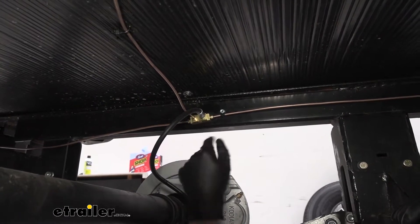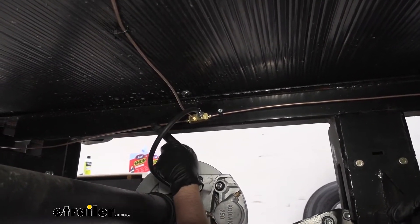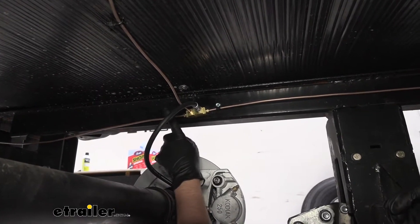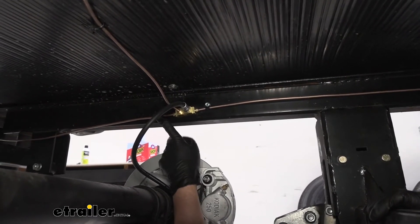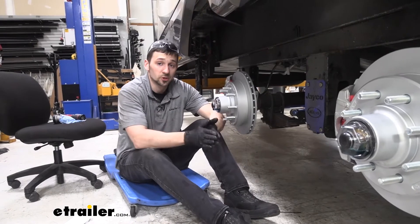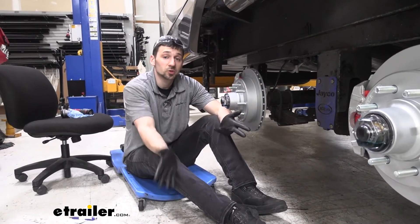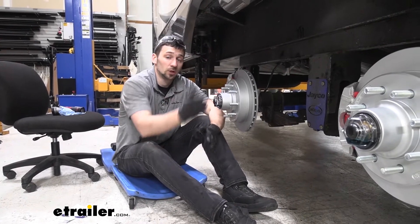This particular kit has three 3/16-inch brake lines, and our main section, which goes all the way up to the front of the trailer, is going to be 25 feet long. For our Jayco Pinnacle, that's going to be plenty of length. As you can see, we have hydraulic disc brakes installed on our trailer. However, our HydroStar hydraulic brake line kit is going to work with both disc and drum hydraulic brakes.